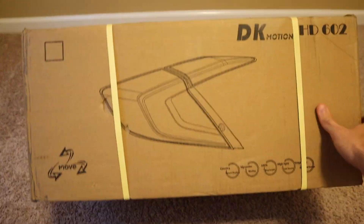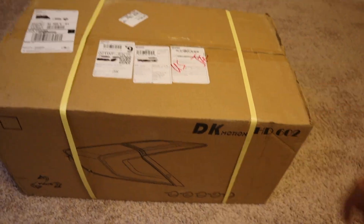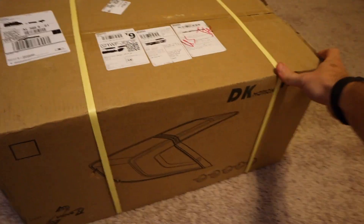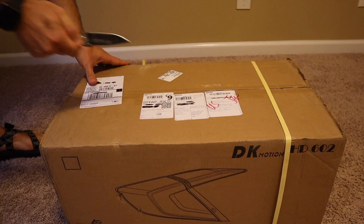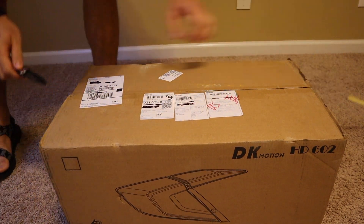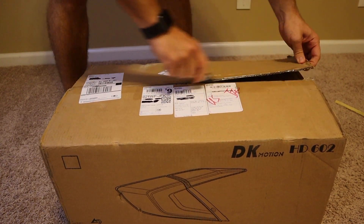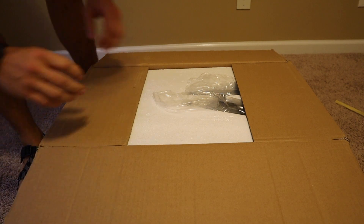In today's video we're going to be installing these new aftermarket tail lights. I'm super excited to install these. I did get the smoked option — I already smoked my tail lights out on my car, so no need to redo all that again. I've seen these on a couple of different people's cars already and I absolutely love them. I was like, I gotta get a pair of these for my car.